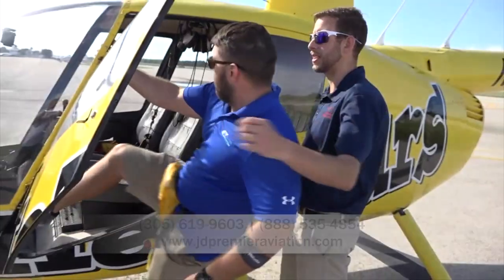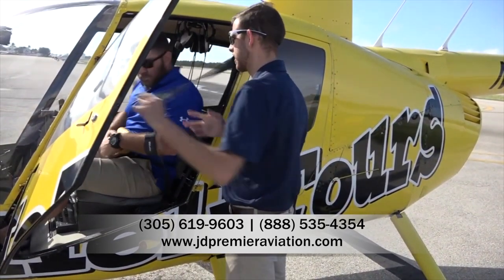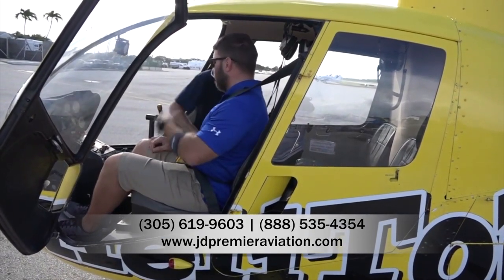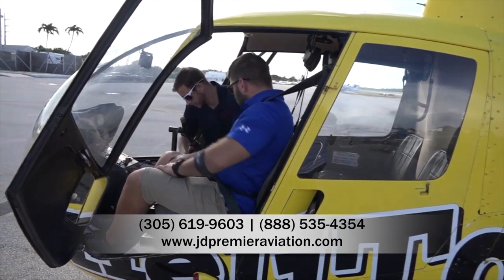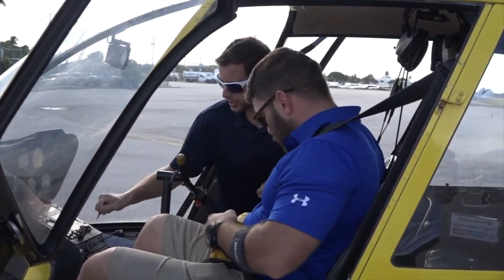I do have a little safety brief I'm gonna give you guys before we get going. First is the seat belt. Seat belt works just like a car — you're gonna push until you hear that click. That click means your seat belt is fastened and secured. To release the seat belt, you push the big red button and it comes undone.